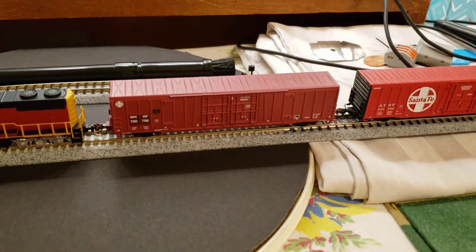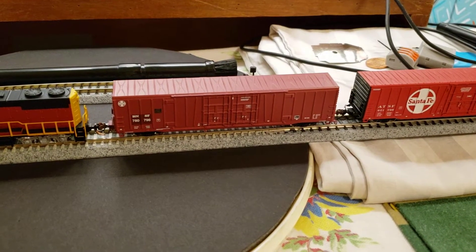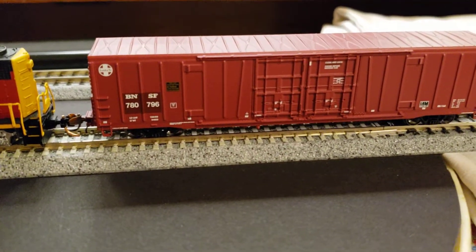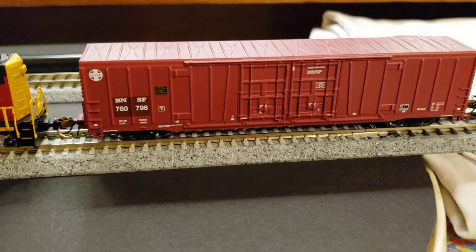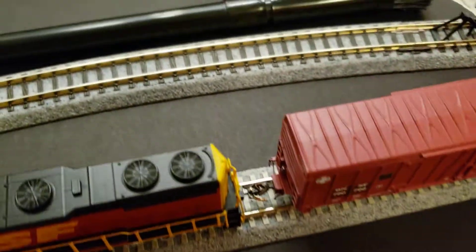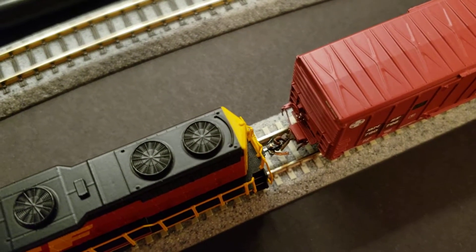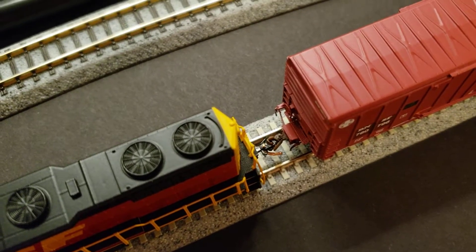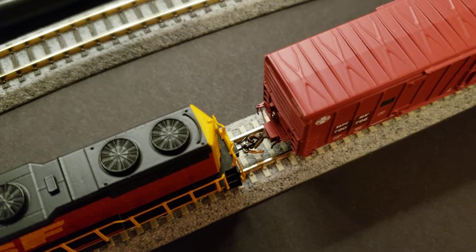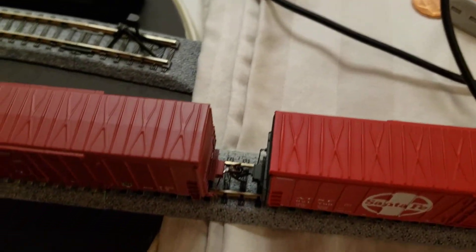BMLA cars are kind of like Athearn — they've got some really cool details. We'll zoom in so you can see them. They've got some really neat added detail pieces. We'll do an overhead shot here so you can see the walkways, and I like the way BMLA does their body-mounted couplers.